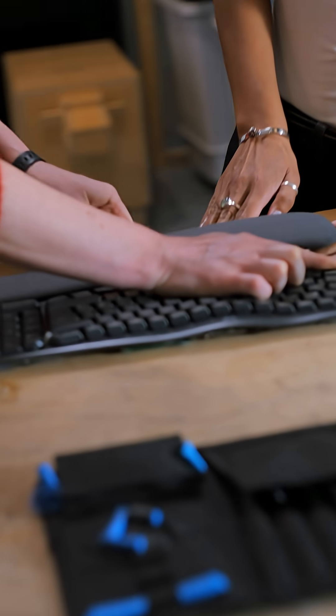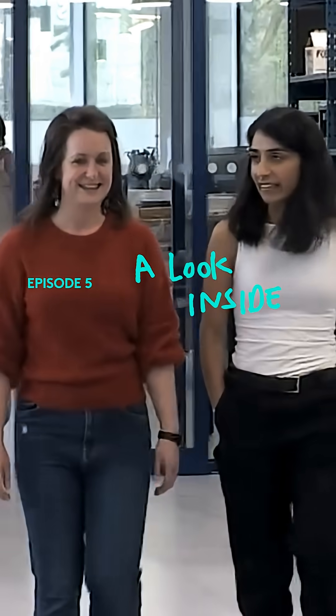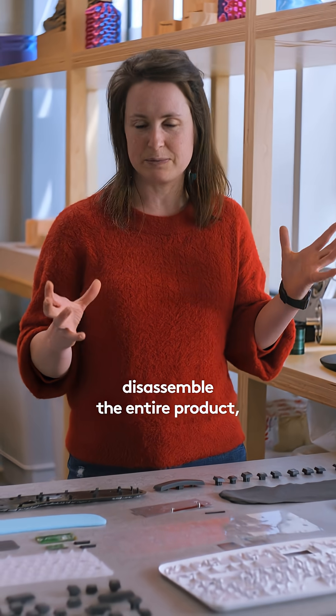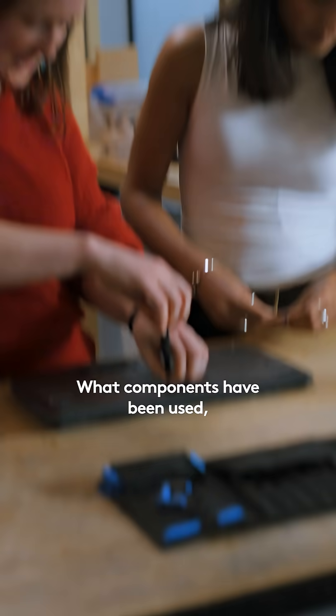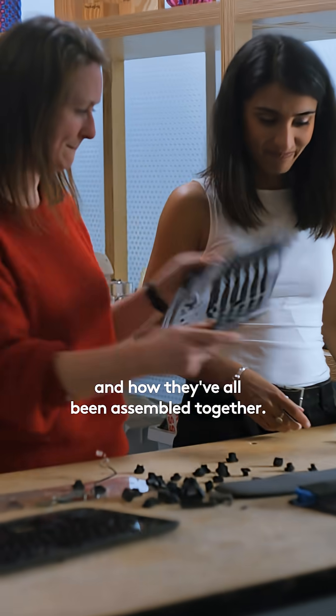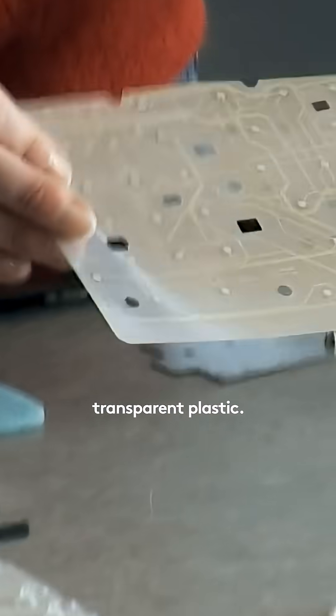Because this is the fun part. Product teardown is where we disassemble the entire product so we can understand it better — what components have been used, what materials have been used, and how they've all been assembled together. This is PET, transparent plastic. It's on the hit list. Everything's on the hit list.